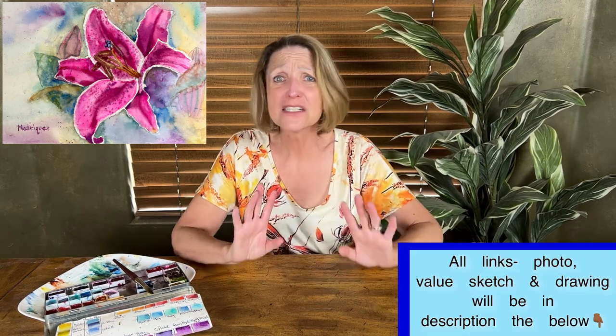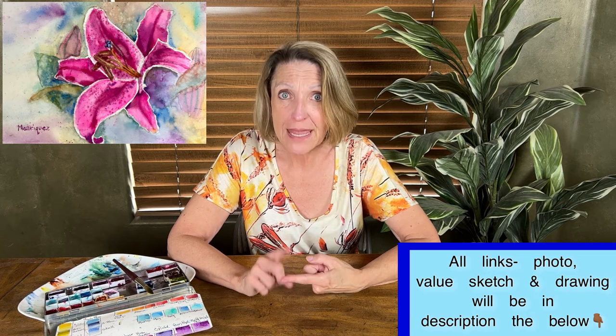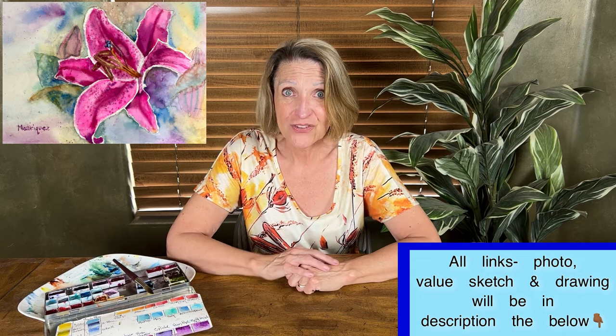Paint along with me — this is a great beginner video. In the description below there will be a photo, the drawing, and the value sketch so you can paint with me. When you don't know what to do and you're messing around, just thinking if you play with it a little more you'll get better — don't. Just drop that brush. It will make such a difference. Step back and look at what you're doing. Have a wonderful week and I'll see you next week. Bye!